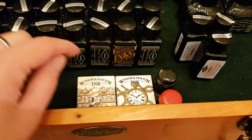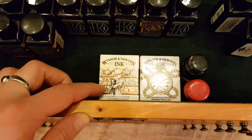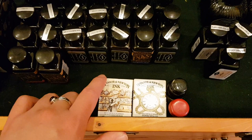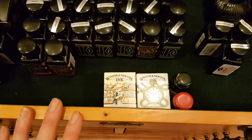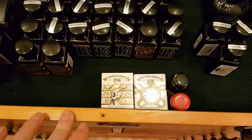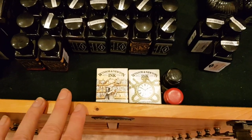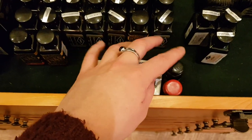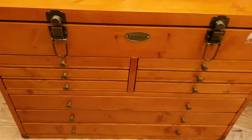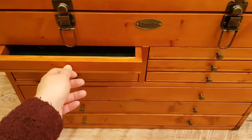Here are some dip pen inks. The reason I have these Windsor and Newton ones is that you can't get silver and gold in normal fountain pen inks — well, you can get them as Shimmatastics but not really as writing inks — so when I want to do ink work not in a fountain pen I use these. There are also a couple of blacks that came with some dip pens I bought. That's the top section.